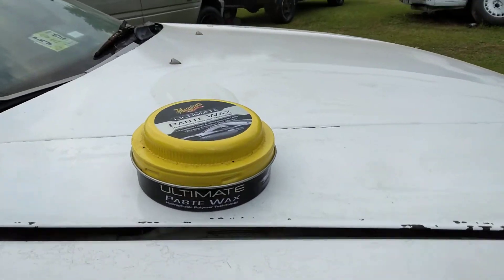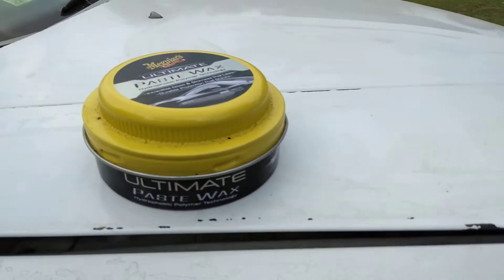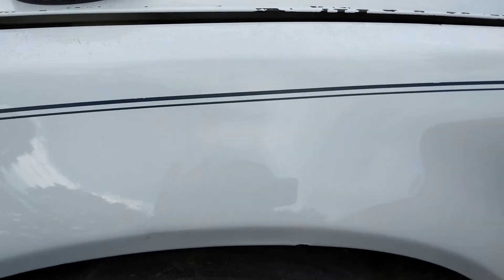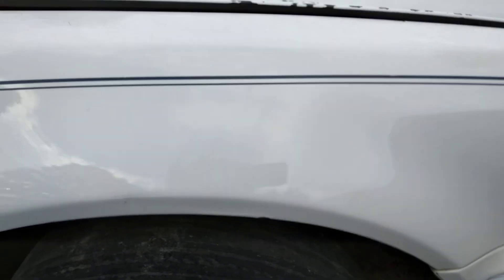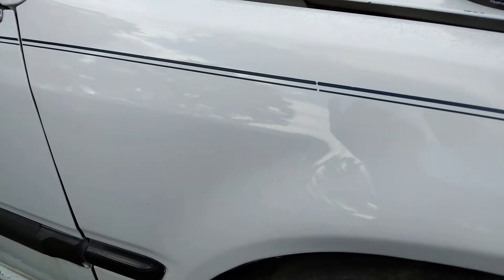Now the reason that Ultimate Wax is so glossy — like I said, it has fillers in it that will fill in any paint defects, especially on white paint. The defects that you can't even see, it'll actually fill them in.